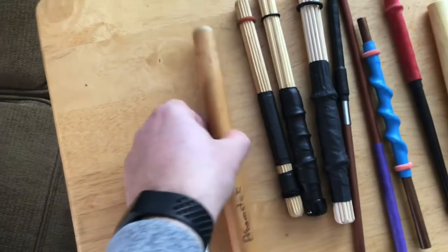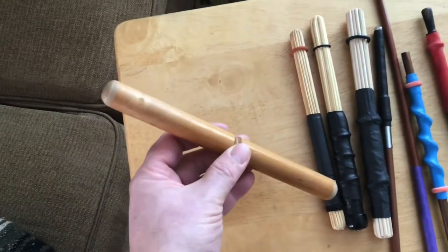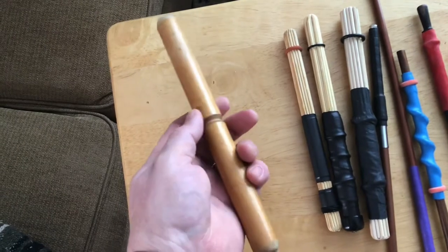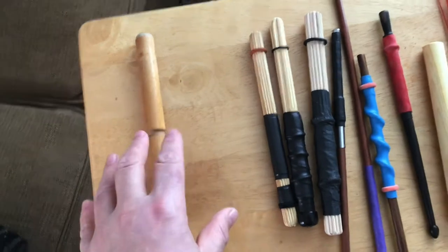Next we have the boomstick, which is actually a cut-down piece of broomstick, rounded off and grooved, which gives you a nice round sound. It's actually fairly light and I like this a lot. I use this a lot on my Brendan White drum.